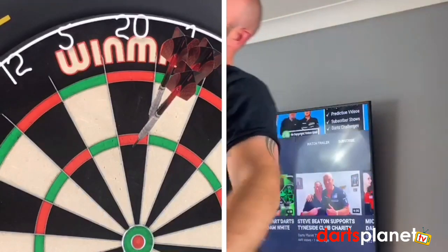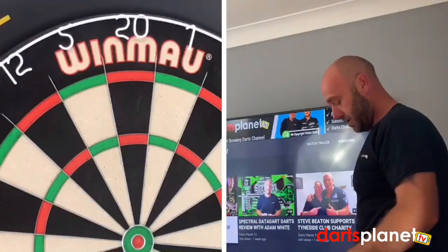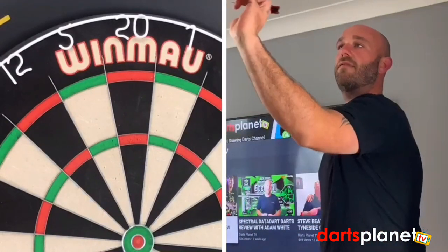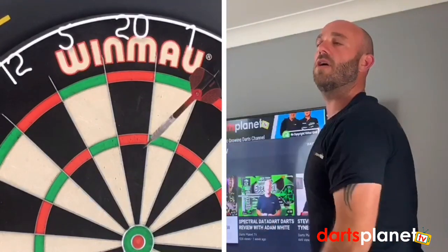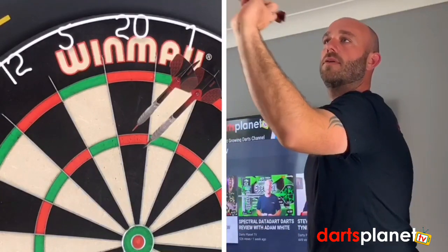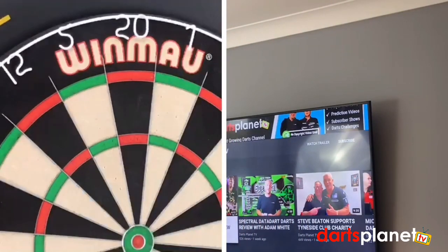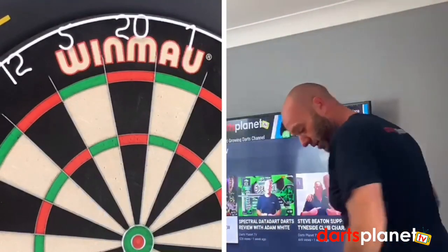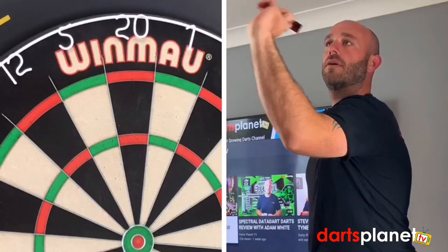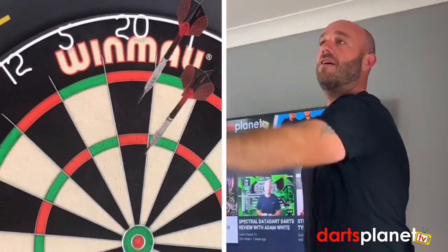Another 60. So they're not far away. The dimensions on this: the barrel is 54mm by 6.9mm width, so it is quite wide, but that's more where the wider part is. Another good tight 60. I'll have one more handful of these because I've got a feeling I'm going to hit 140 this game. There's a 20.